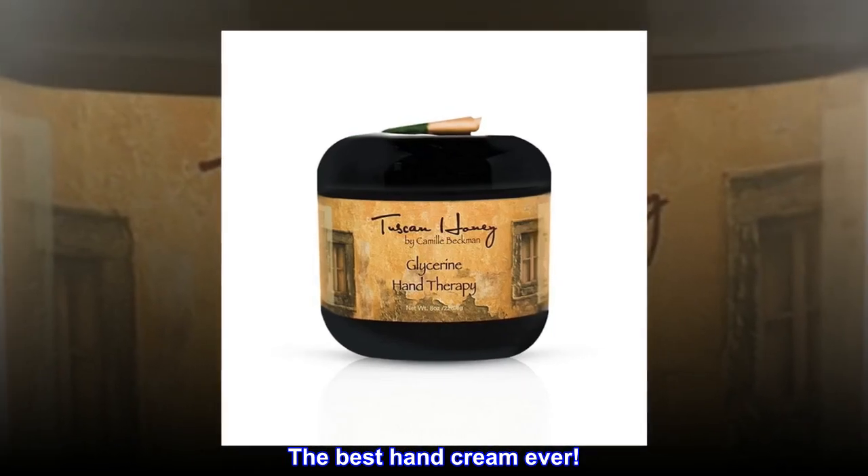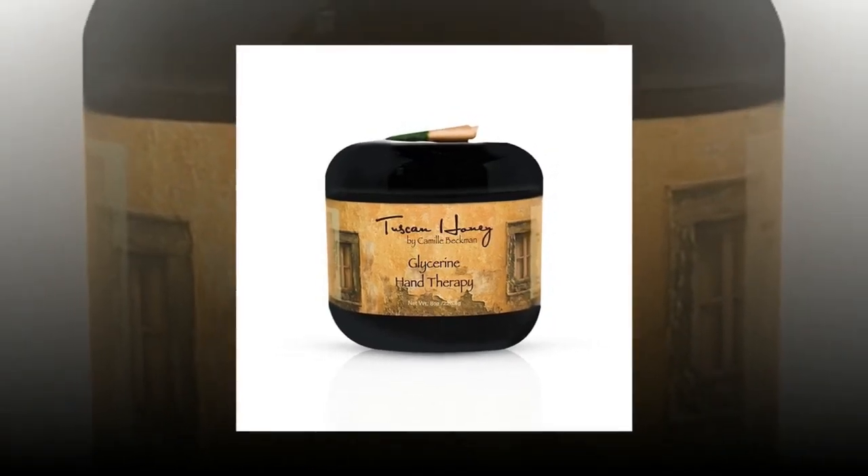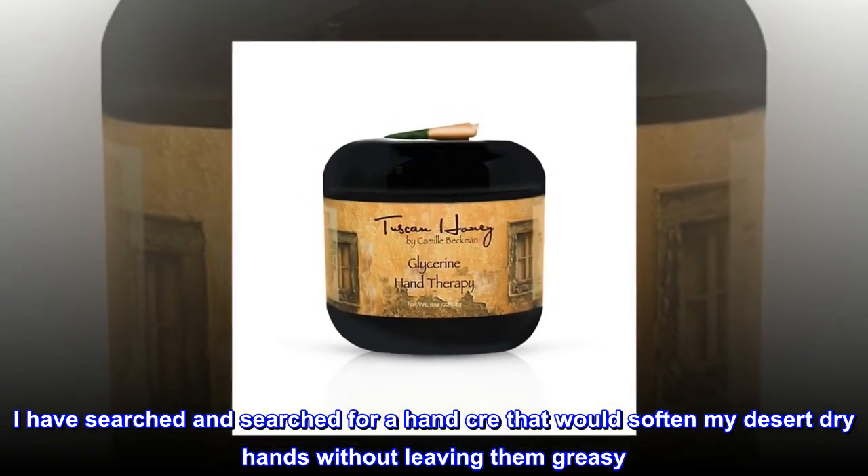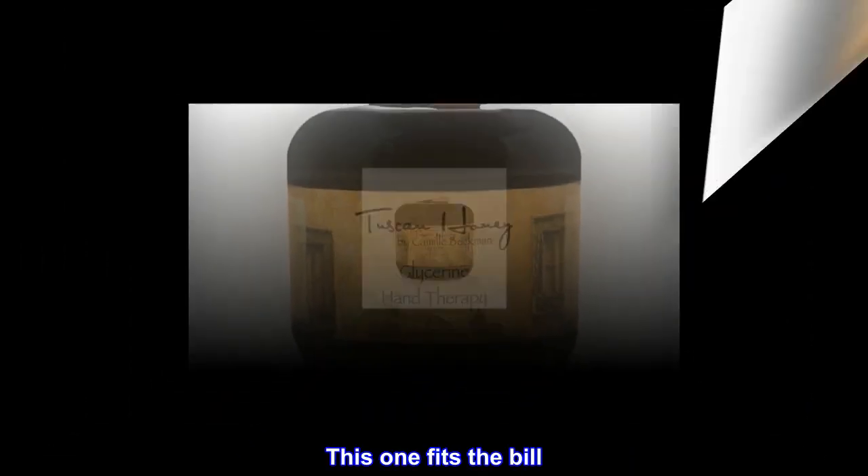The best hand cream ever. I have searched and searched for a hand cream that would soften my desert dry hands without leaving them greasy. This one fits the bill.